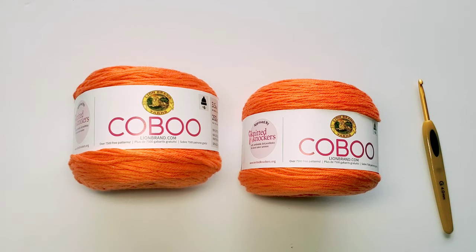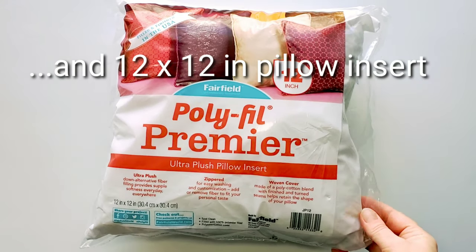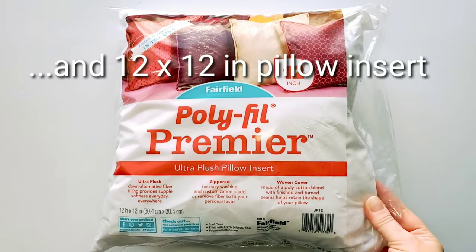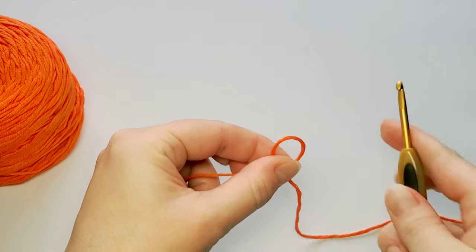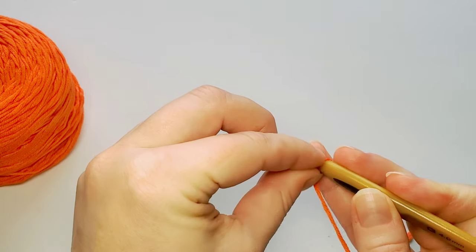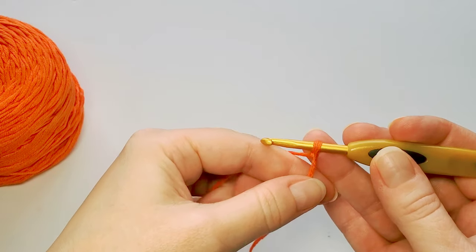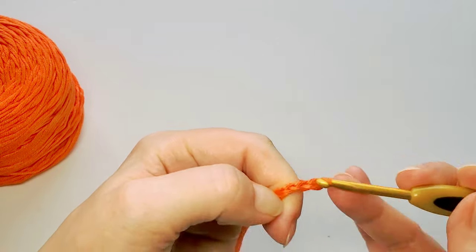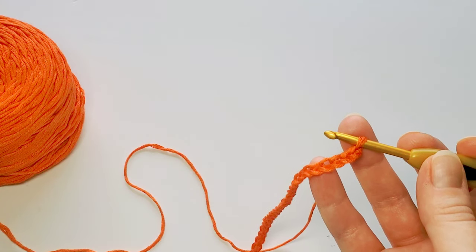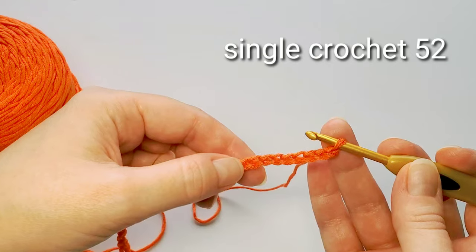Now let's get started with the pillow. Of course you will also need the pillow insert — the 12-inch square one is perfect. We start with a slip knot and then chain 53. The first row is single crochet in each chain, starting with the second chain from the hook.